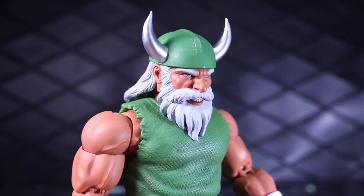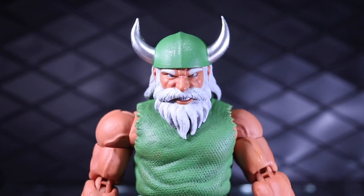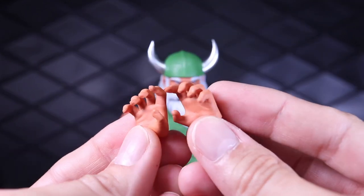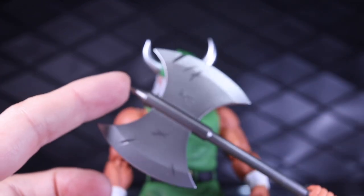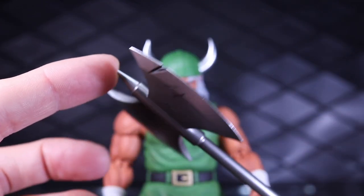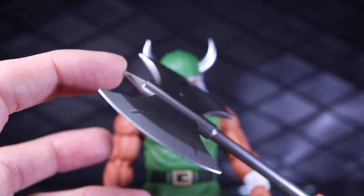Speaking of accessories, he does come with this alternate head sculpt with an angry expression, which is fantastic. He comes with a pair of gesturing hands, a pair of gripping hands, and finally this awesome axe with some great battle damage on there — very simple, but nicely done, nice and sharp and crisp looking.